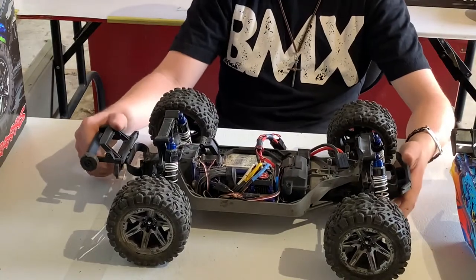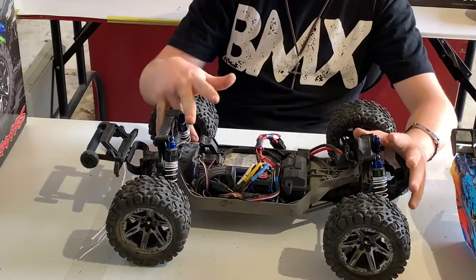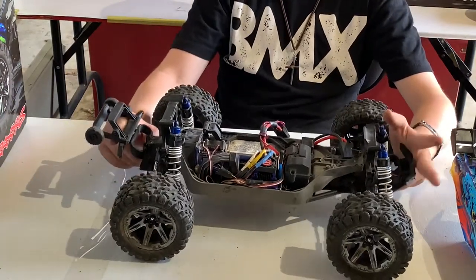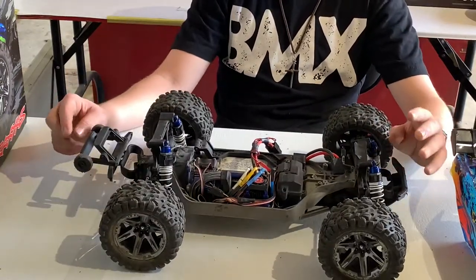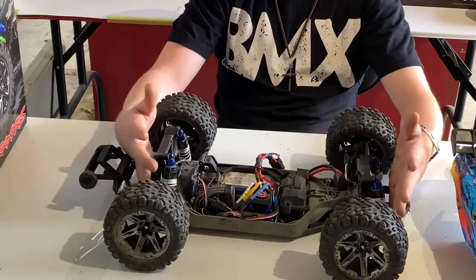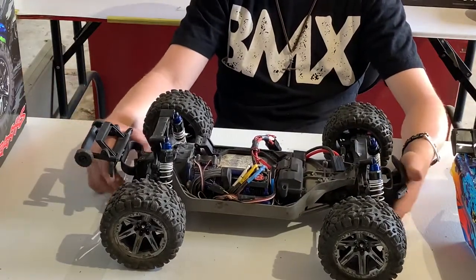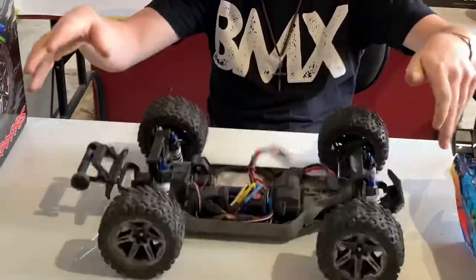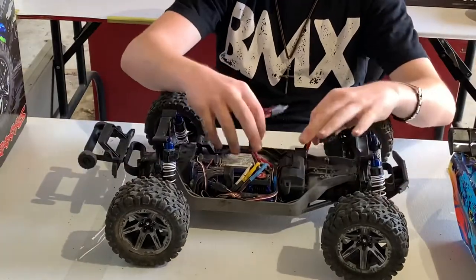Other than that, the car is tough as nails — I've jumped, flipped, and done all kinds of stuff. The only things I've broken were a shock shaft and the center drive shaft, both of which I fixed for about 30 to 40 dollars total upgrading the entire car. I put 50-weight shock oil in all the shocks, which gives it a little more dampening without slapping the ground too easily. It works really well even with the battery in it.